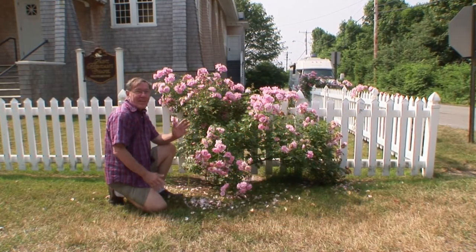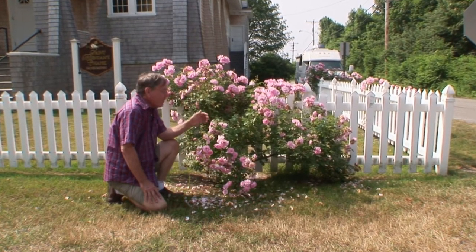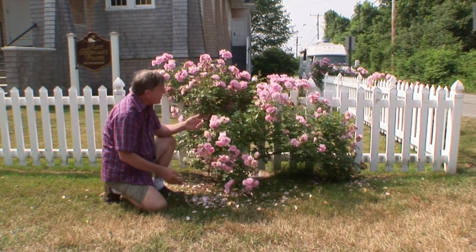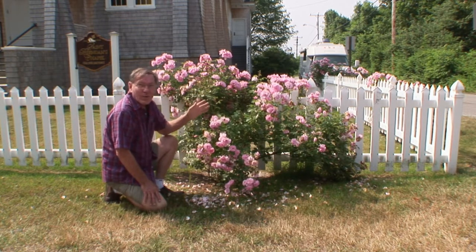Today Sarah and I are in Maine. It's just a beautiful state. It's the middle of summer, and there are lots of flowers here. These beautiful little roses are starting to go by — petals are starting to fall — but I just love this scene with the roses, the dark green colors, and this white picket fence.